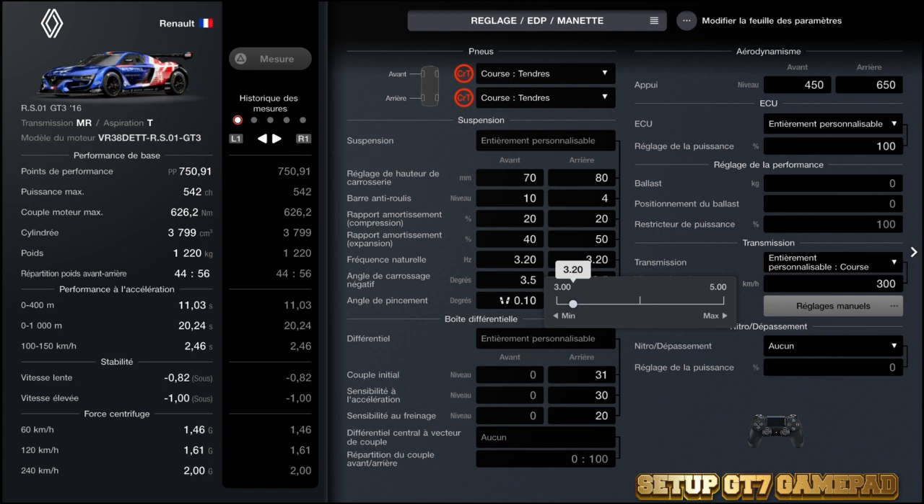Évitez de mettre trop de fréquence naturelle. 3,20, je trouve que c'est assez. Sinon, il y aura éventuellement des problèmes de survirage. C'est une transmission avec un moteur central, une transmission arrière, donc c'est du MR. Voilà, afin d'éviter les survirages.